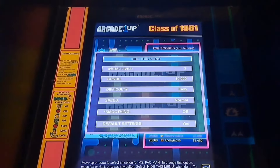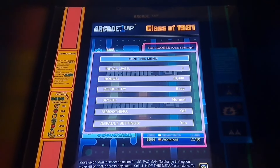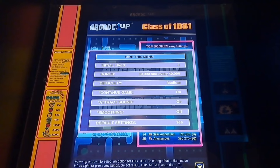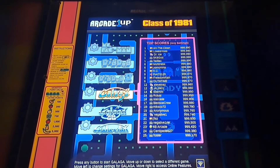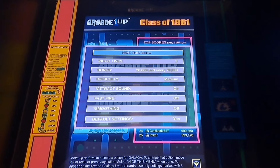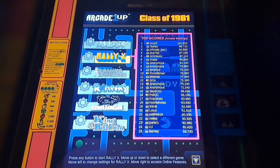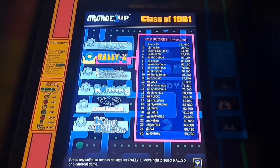Now we'll take a look at some of the options you get for these games. With Ms. Pac-Man you have the speed option, difficulty, bonus, and you can add lives. Dig Dug gets a lot of the same with a few extras — it's nice having options. With Galaga you get the fast fire mode, which I love — that's one of my favorite ways to play Galaga. Then you have Rally-X, which is just on the Class of 81 — you can add more cars to the game to make it a little more difficult.